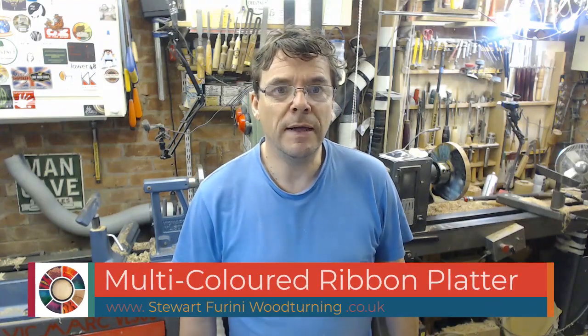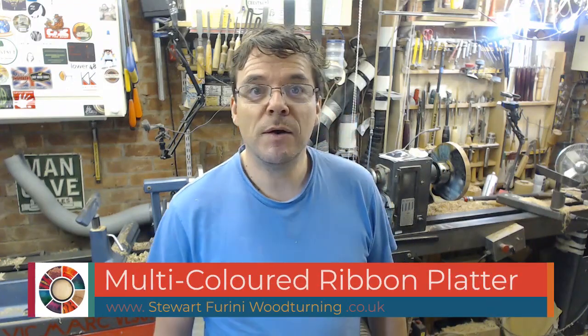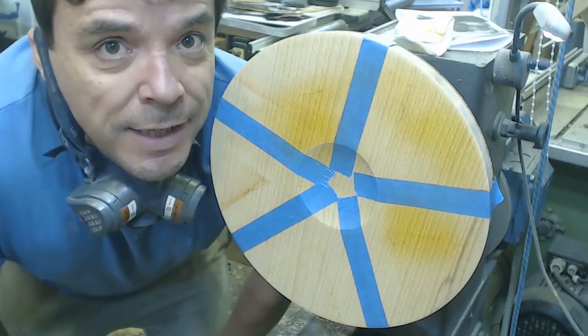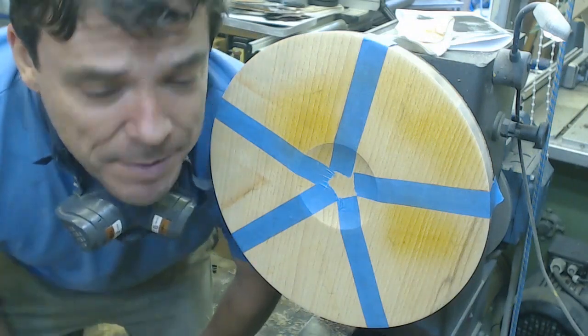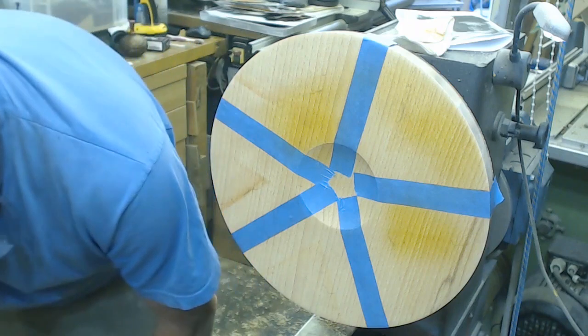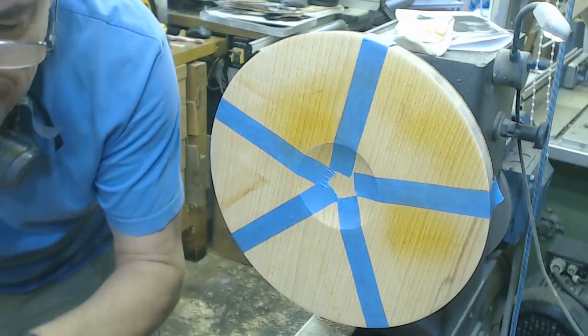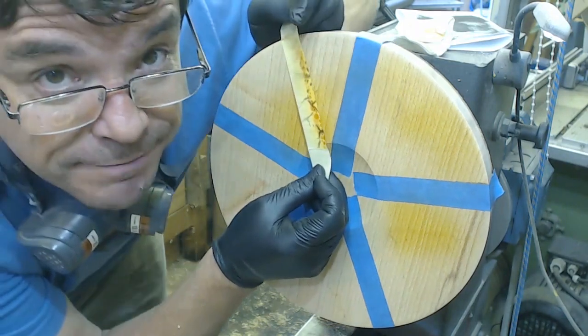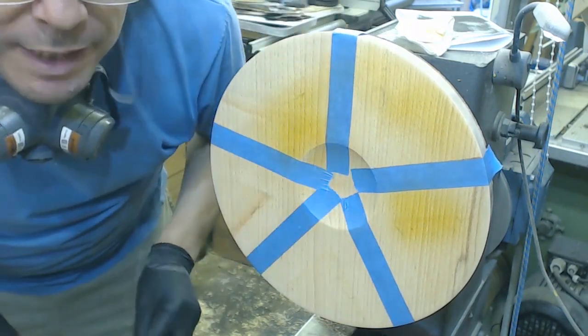Hello, Ribbons version 4. Who knows what version it will be by the time I finish. Enough waffle, let's get on with it. I managed not to record the first ribbons, but just to give you a little taste, they should look a bit like this. All will be revealed.